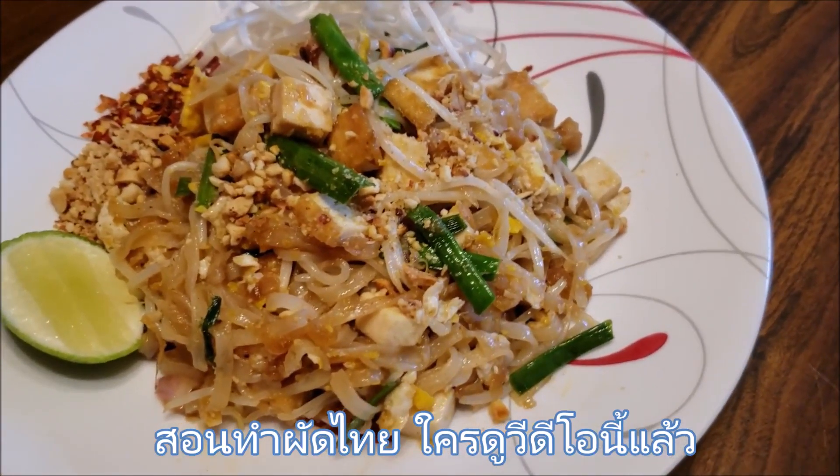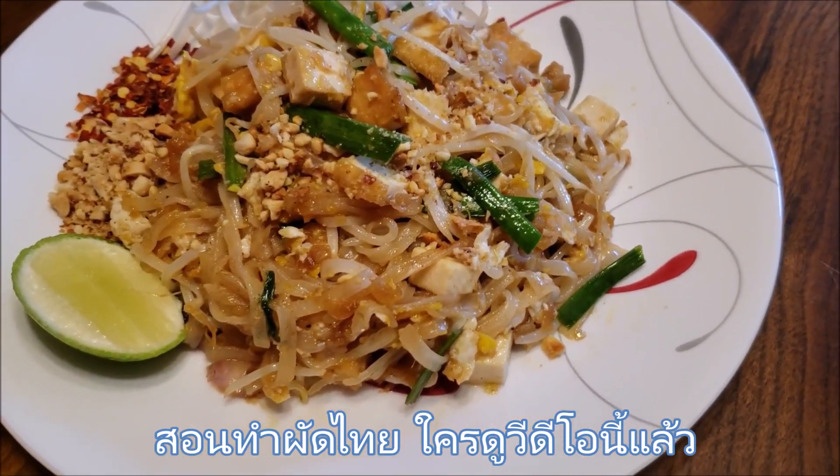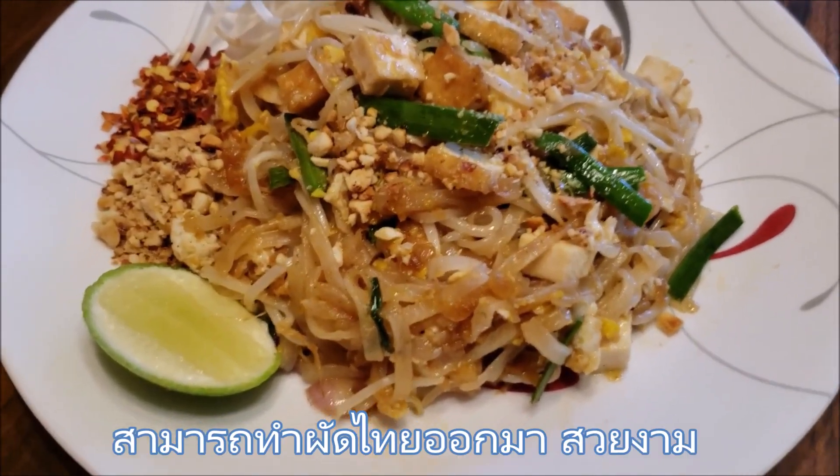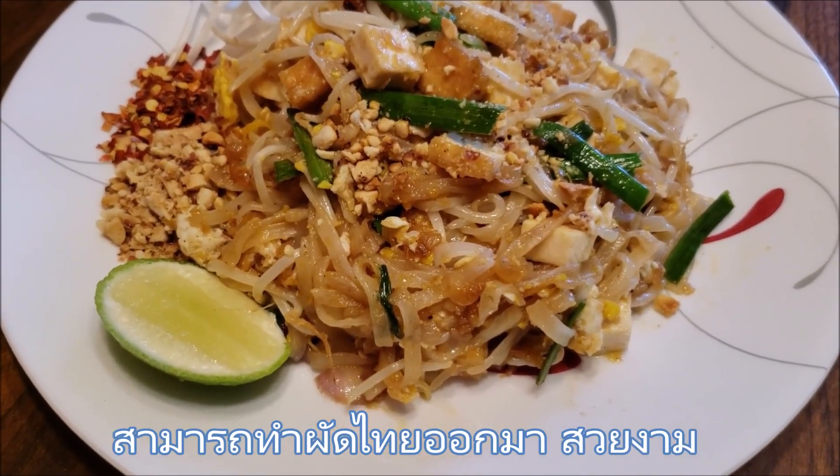If you love Pad Thai like me, you should make it at home. I will show you an easy step-by-step, authentic Pad Thai recipe.